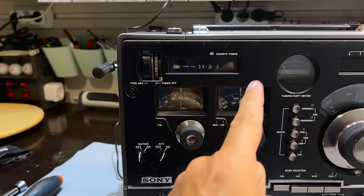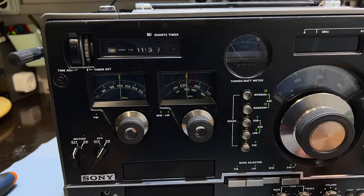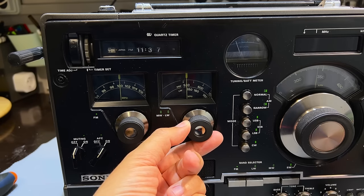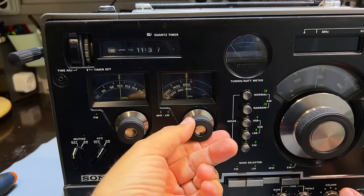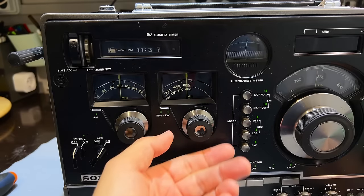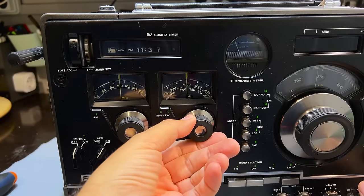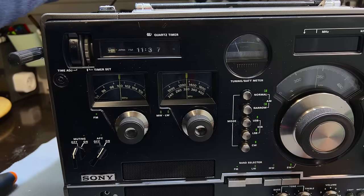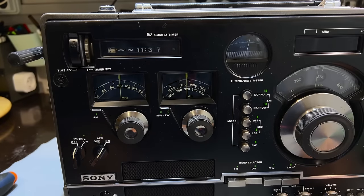Moving to AM, I fed signals in through the antenna input via the signal generator. At 530 kilohertz — 530 exactly. At 1.6 megahertz — perfect. At 1 megahertz in the middle — perfect. At 320 kilohertz on long wave — 320 exactly. This thing doesn't need any alignment here at all. The spread across the dial is perfectly aligned internally and electronically; the only thing I needed to address was the physical position of the dial pointer.